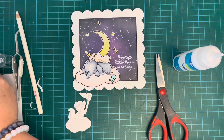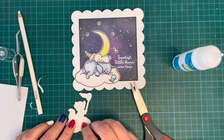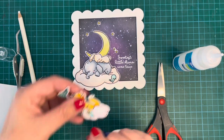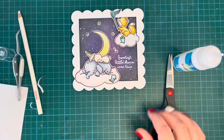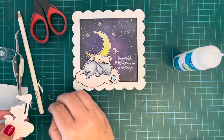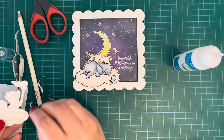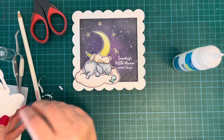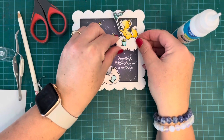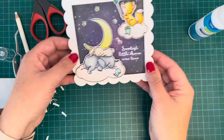I'm propping the two larger images up with foam tape for dimension, and they hang over the edge of the frame so the scene looks like it extends outward. The stamps are absolutely gorgeous and lend themselves really well to the Zig Clean Color Real Brush markers — that soft watercolor look. I think I'm getting better with my Zigs; I was nervous to use them for a while but I'm getting more used to them.